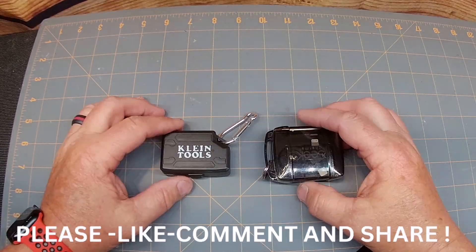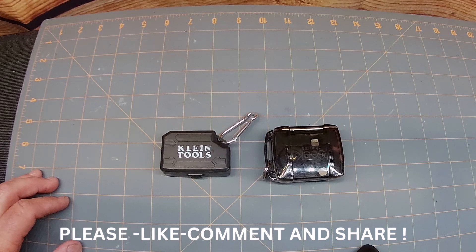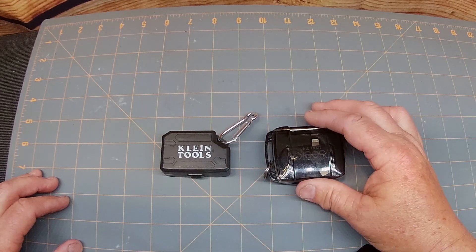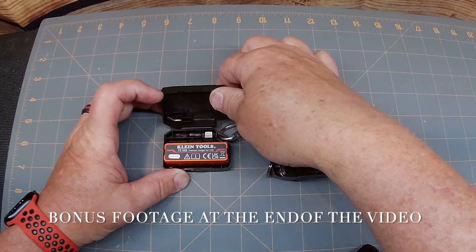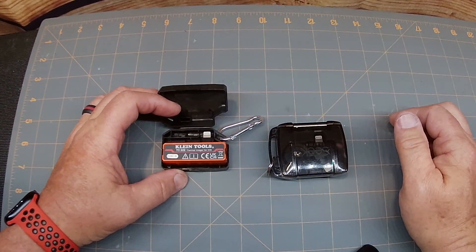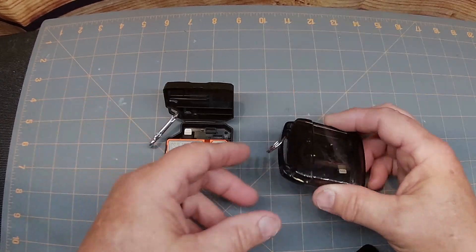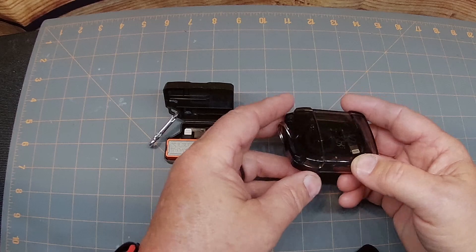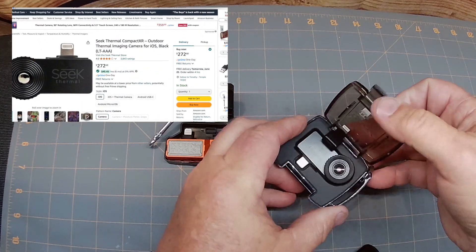Hey there, Tim here. Have you ever needed to check temperature or see if something's overheating? Well, I've got a great comparison for you today. This is the Klein Tools TI-222 Thermal Imaging Camera, and this is the Seek Compact Thermal Imaging Camera. I borrowed this one from my co-worker Joe.